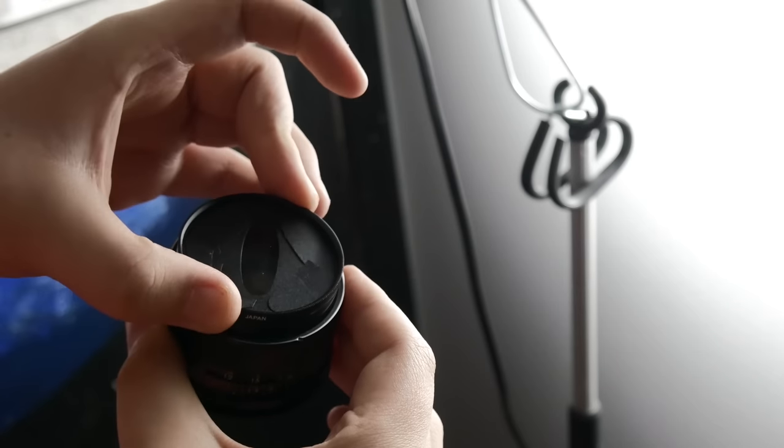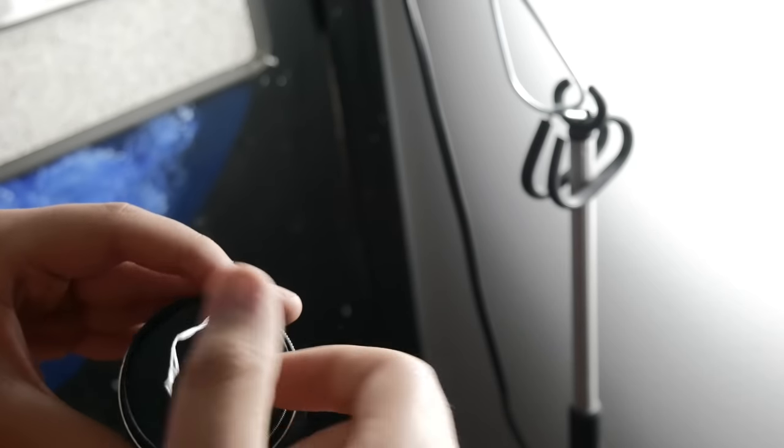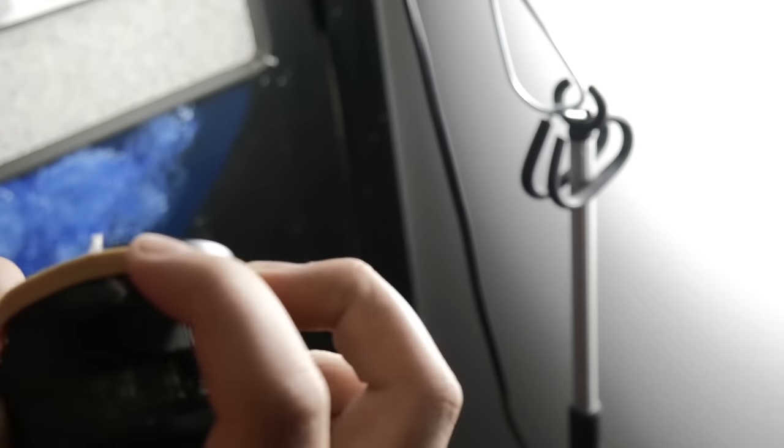Just make sure it's facing in the right direction when it's on the lens. I couldn't find any fishing wire, so I just used some plastic, twisted it together, and secured it with a rubber band onto the lens.